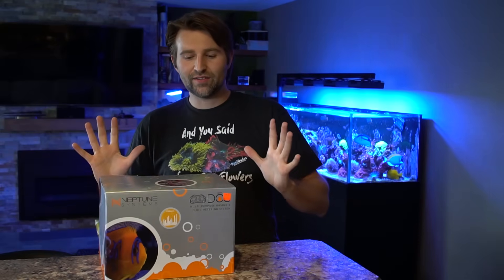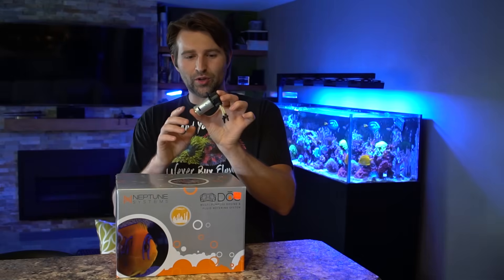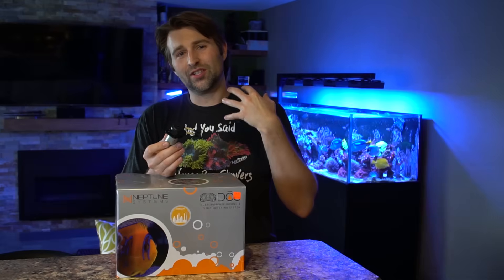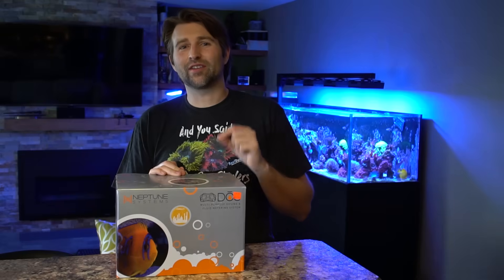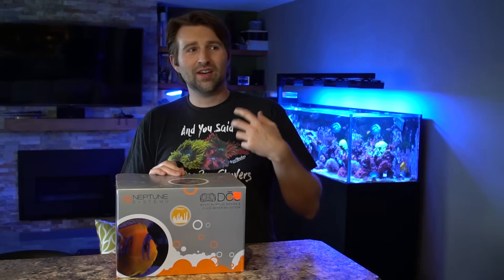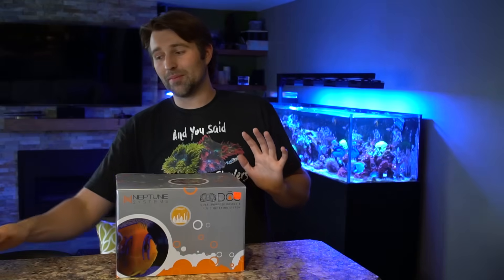One of the biggest differences with the Dose compared to other pumps is the motors themselves. Most dosing pumps use a simple little motor and either a PWM signal or just spin slower to control how much they dose. The Dose actually uses a giant stepper motor, which gives it insane accuracy. You can go down to as low as 0.1 mils up to 250 mils a minute — from your tiniest trace element dosing all the way up to automating water changes. Very versatile pump.